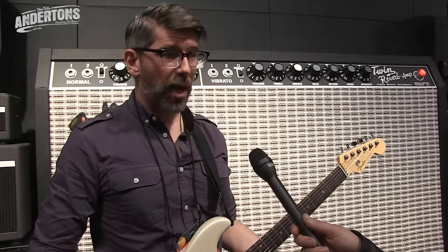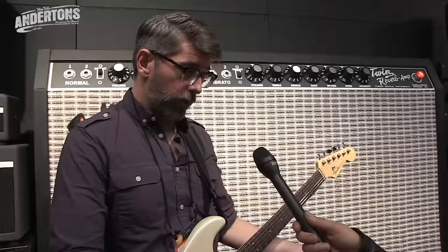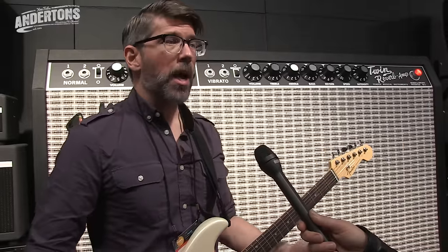With the four models, we've got the 007, which is 7 watts; the 15, which is 15 watts; the 1830, which splits the wattage between 18 watts and 30; and then the 45.